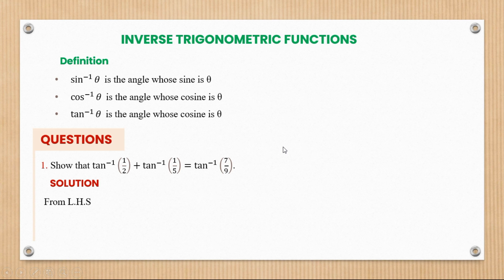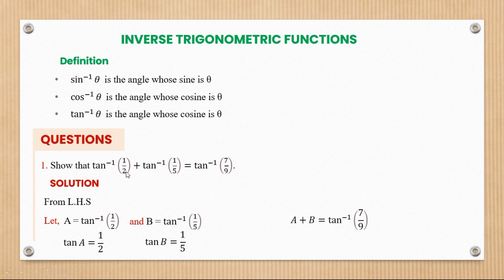We're going to let a represent tan inverse of a half and let b represent tan inverse of one over five. From this, we can see that tan of a is equal to a half, and similarly tan of b is equal to one over five.